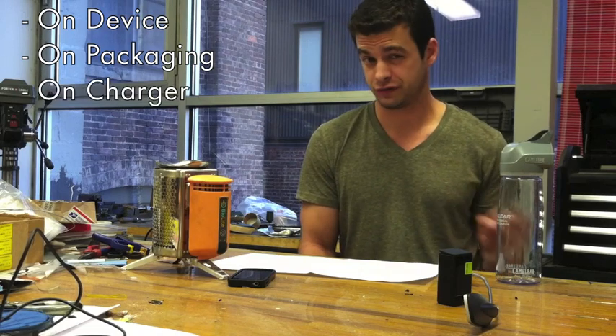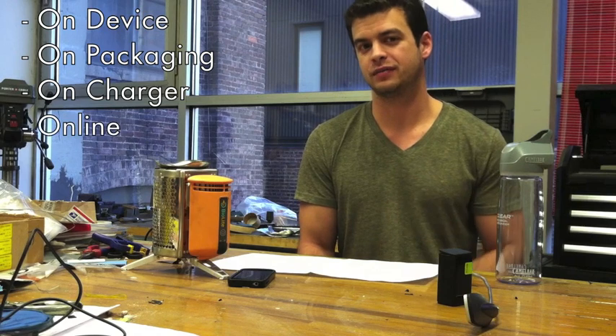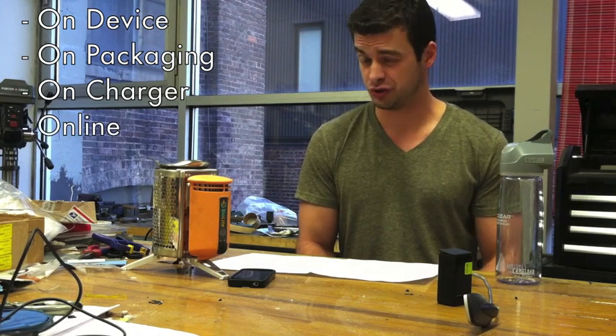Voltage times current — you should be able to find these numbers either on your device, on the packaging for your device, or possibly on the charger for your device. If none of the above, you may have to dig a bit deeper and go online to find those numbers, but they should be attainable. So I hope this helps. Thanks, Campstove users, for all your questions and feedback. The more info we get from you, the more we can help you guys out.